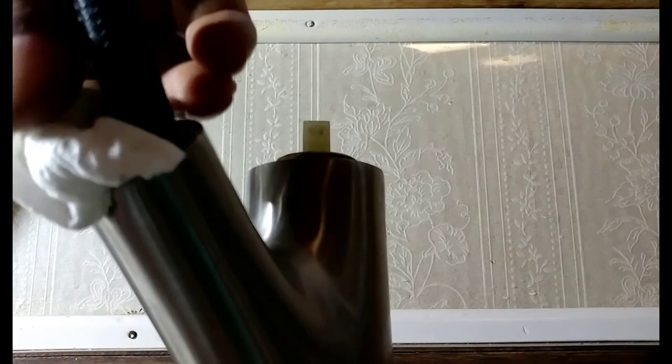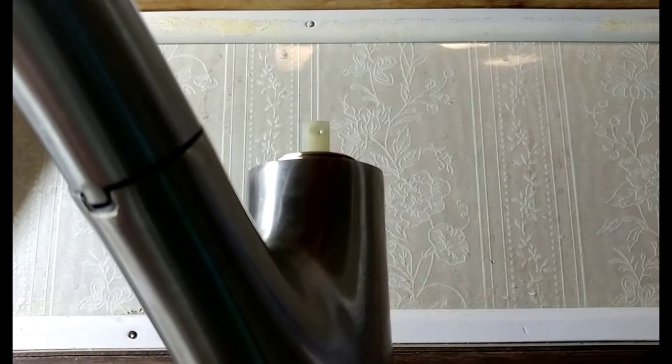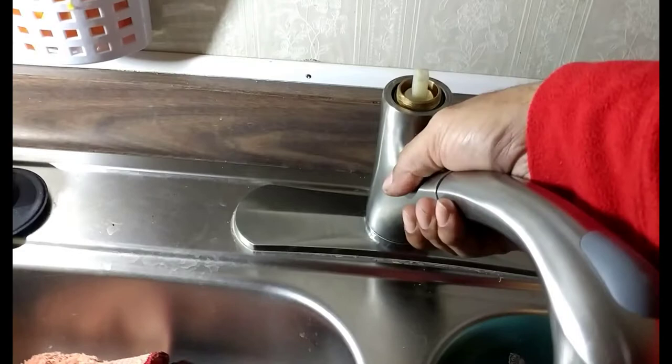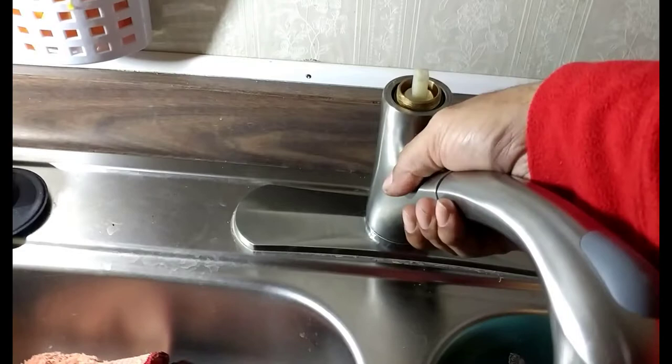And then take that out — drops right in. Now when I turn it right to left, it moves a lot freer. Definitely a big difference from where it used to be when it was real stiff and hard to turn. I mean it used to be very stiff to turn this thing. I can basically turn it with one finger now. And before you had to use two hands or one hand and get a real good grip to turn it. So now it's lubed up down inside of there.